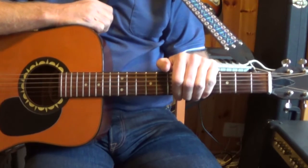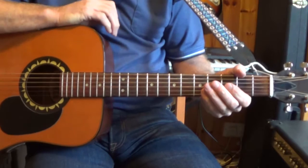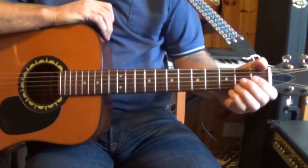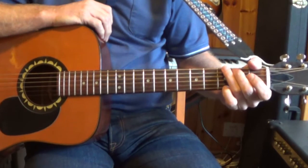This song is in waltz time. That's 3/4 time and you count 1-2-3, 1-2-3, 1-2-3. I'm playing it in the key of G and there are four chords.